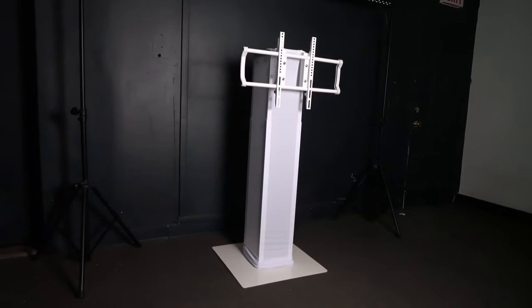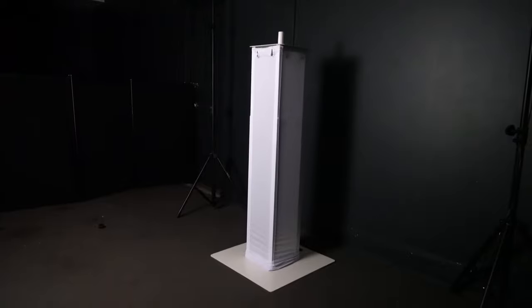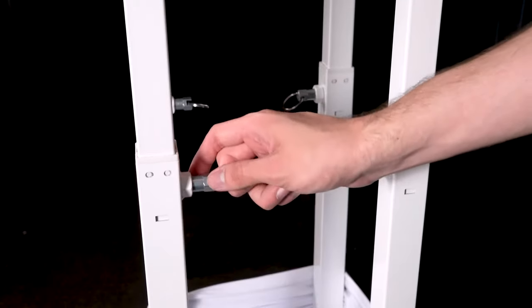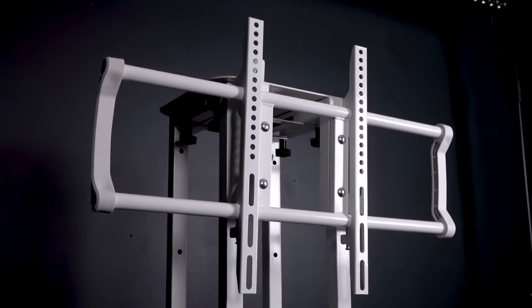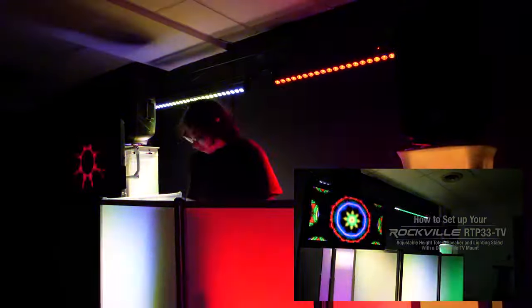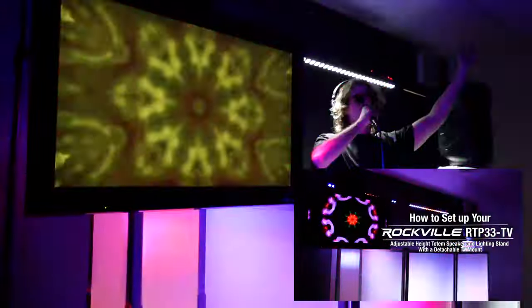Once assembled, you can decide if you want to use the TV mount or not. The totem stand has an adjustable height range of 39 inches to 69 inches, easily set using the quick release pulls. The TV mount fits any mountable TV from 30 inches to 70 inches and is very easy to mount. We even have a full video that shows you how to do it step by step, so you can set up everything with full confidence.